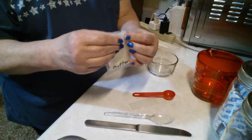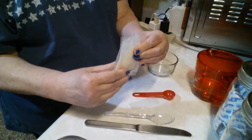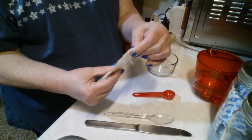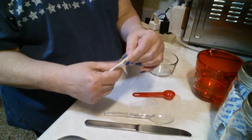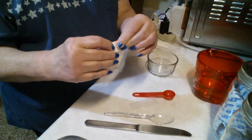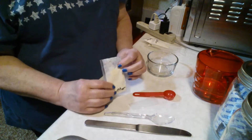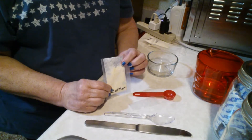It keeps wanting to come out. I'm going to bend this down so it doesn't keep trying to come out. There were no videos on YouTube or any instructions anywhere on how to do this, so I'm learning along with you.